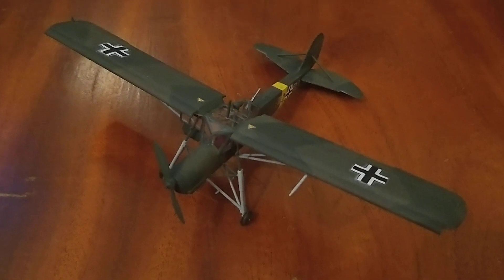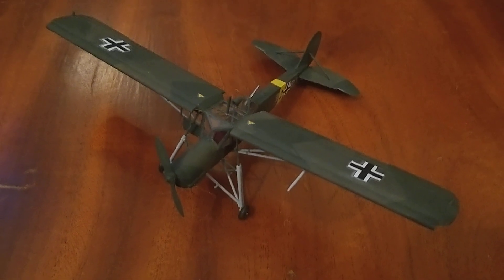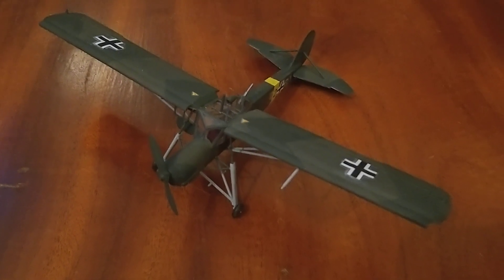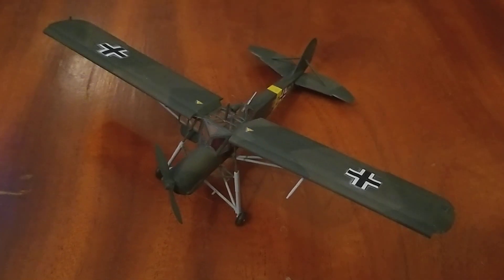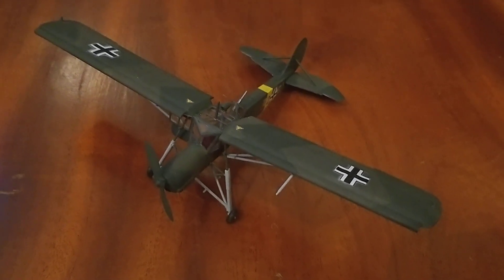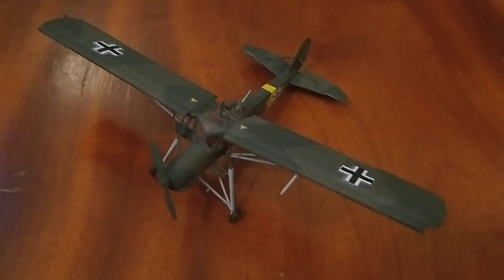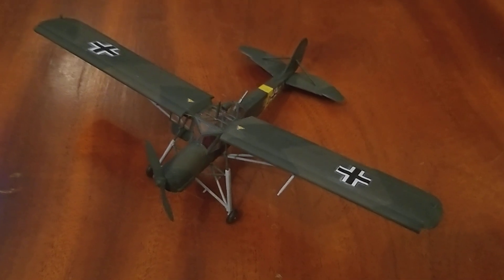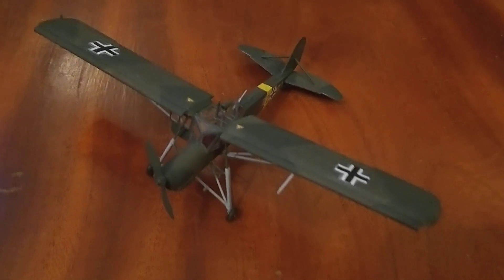The kit comes with a couple of different options because it was used both by the Germans during wartime and then as a little personal plane that people could fly around in by the French afterwards. It had a little radio engine and you didn't need the rear machine gun, so that was eliminated. The plane itself was used as another one of these short take-off and landing stall-type planes and was used as an air observer for artillery and spotting flanking forces.